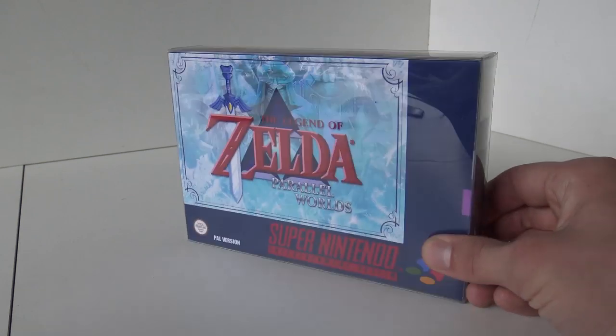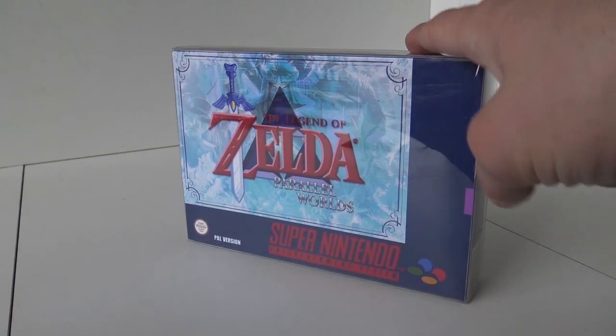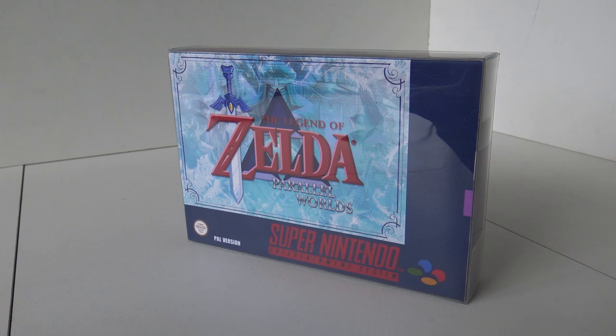We're going to do a little bit of unboxing. Multicart Collector brought me this so I can check it out for the channel. So let's take a close look at this.